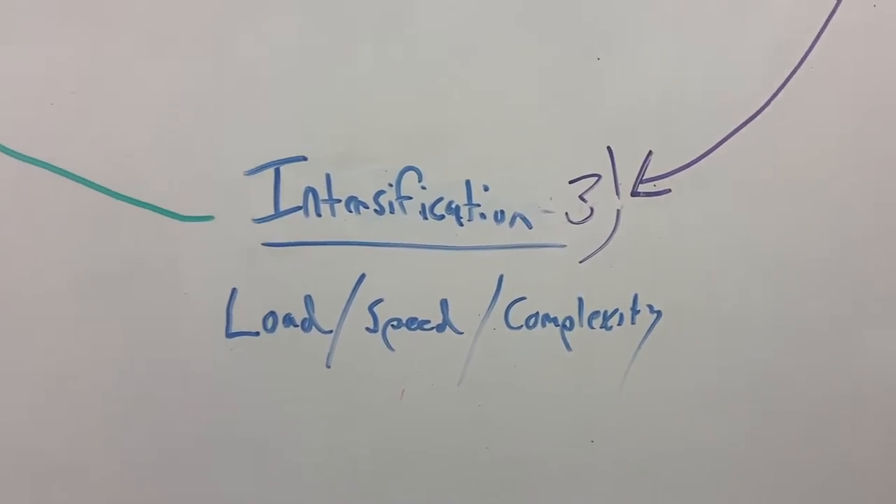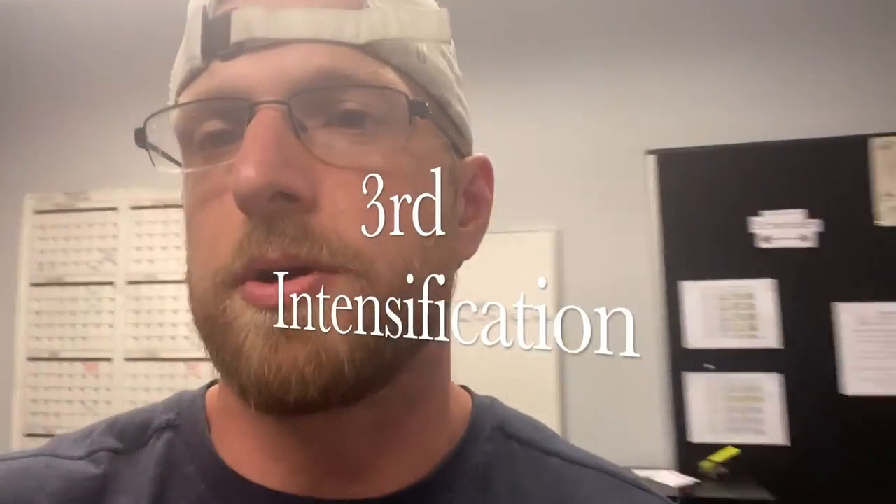Intensification — load, speed, and complexity. These three are really basically different ways of creating intensity. You don't want to stay in intensification for too long depending on the type of client. If you're training for sport or fitness, you'll have to go there more. But if you're general population and just want to look good and move well, you want to visit that every once in a while for some really optimal gains. Those gains will do huge transformations for your body, but we don't want to stay there very long because intensity creates a high level of stress and is a high risk factor. We tend to stay much longer in accumulation, and that accumulation needs to build to the intensification.